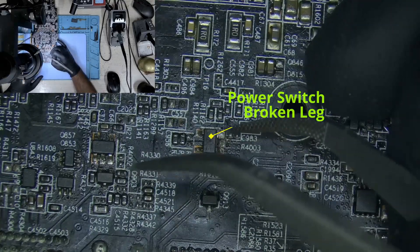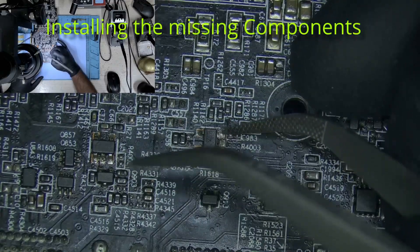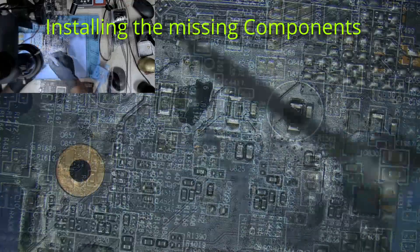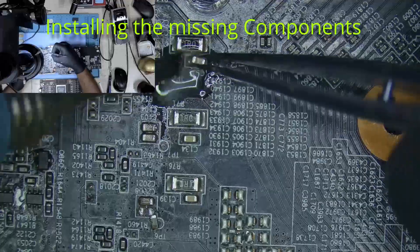Okay, so let's proceed to replace the components and we'll continue from there.